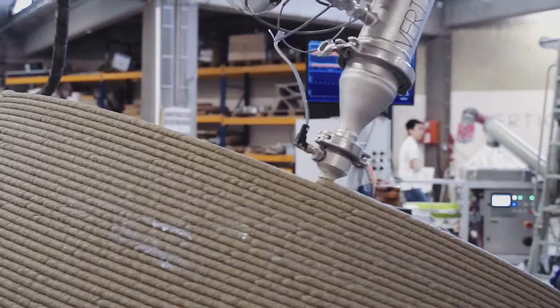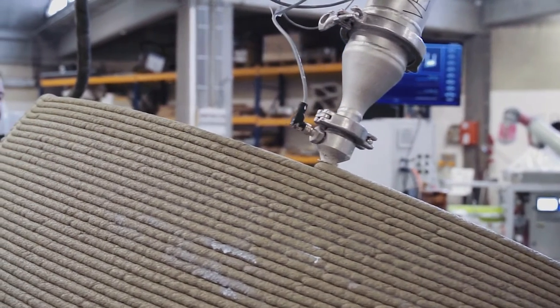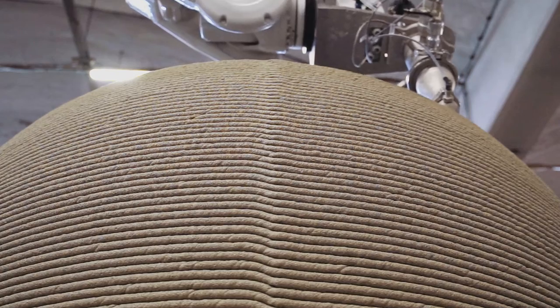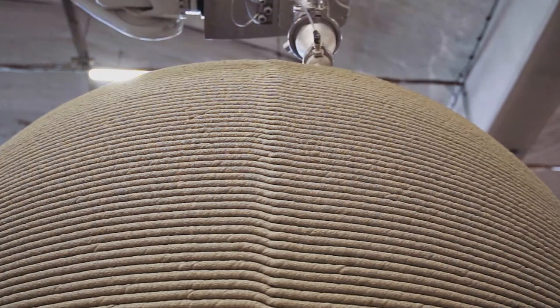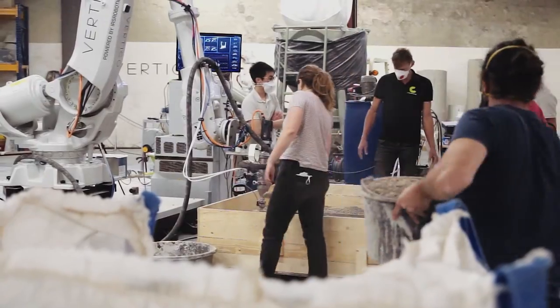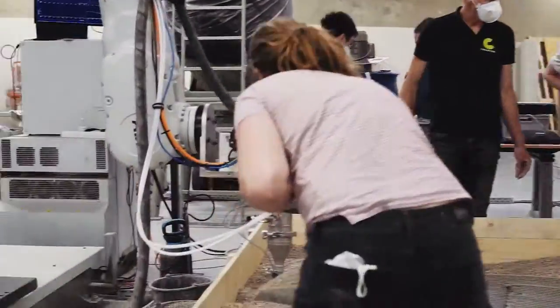We do 3D printing of concrete. We have developed an accelerator nozzle that adds accelerant to our print head, which means we can 3D print very extreme angles and really intricate patterns. As part of this project we were involved in printing a very large sphere, and it was so extreme that we even had to use support material underneath.